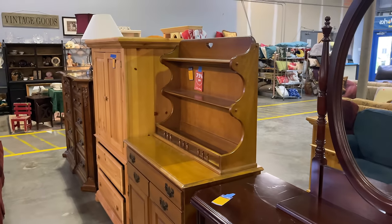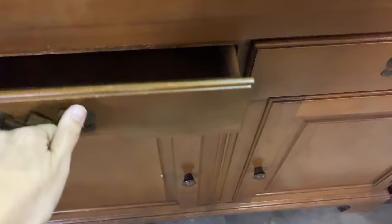Nobody wanted this dated hutch and the thrift store was about to toss it, but you'll be surprised how you can use something like this in your house with the help of some easy DIY paint and some imagination. This furniture makeover starts right now.